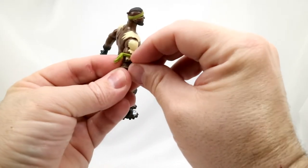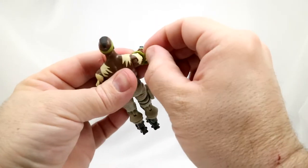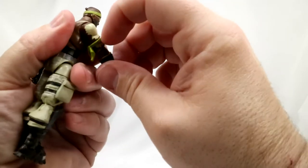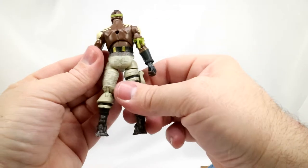Does that come off? Actually, if you worked on that, I bet you can take it off — it peels away. If you worked at that, you could probably take that off.